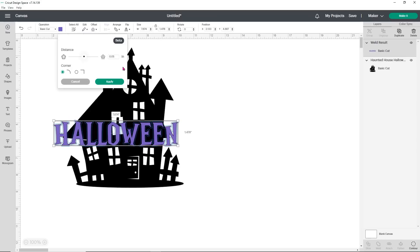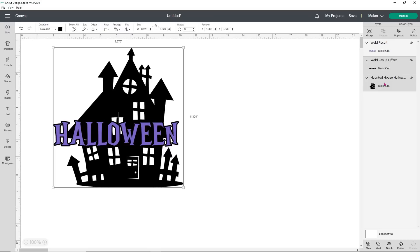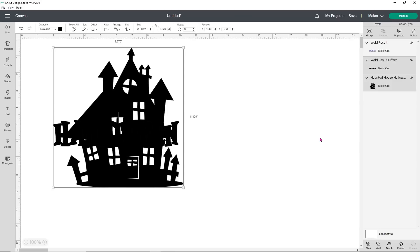I just want the words to stand out a little bit so they're not laying on top of our house, so I'm going to click Apply. You'll see that your offset is black, and that's OK because we're going to slice the offset from the house. Select your offset and your haunted house — you can only select two layers when slicing, so keep that in mind. If you want the offset as-is, you could weld it to the house and just layer your Halloween on top. But I want to slice my offset out and see how it looks.